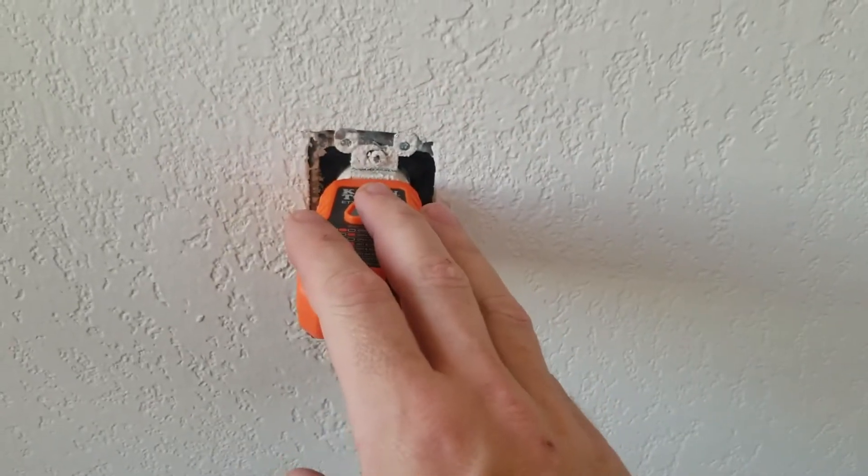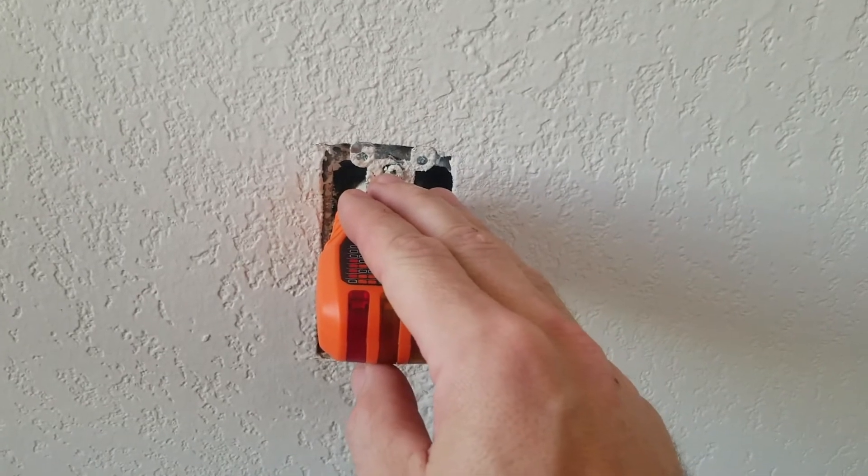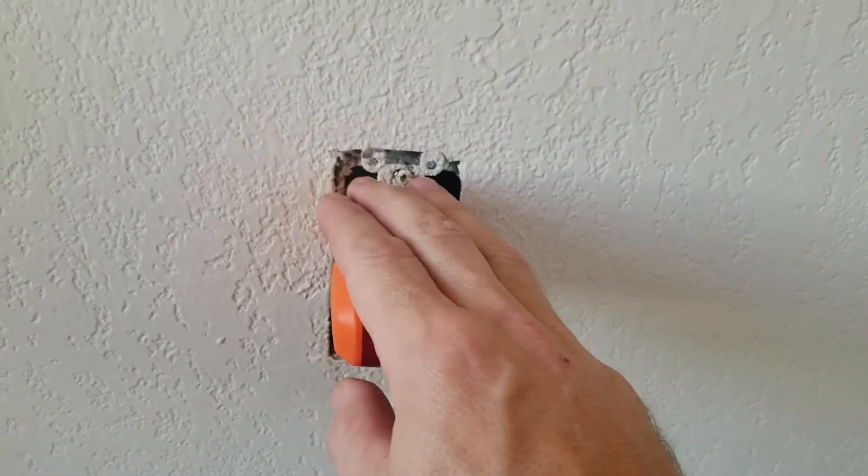Go back and check our plug, and we can now see that I have no lights on my plug tester, meaning I have no power here. You can go the extra step and get a meter out to check it to make you feel comfortable, but I know this is the correct breaker.